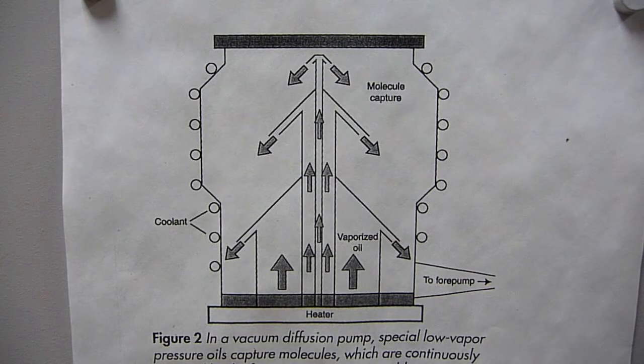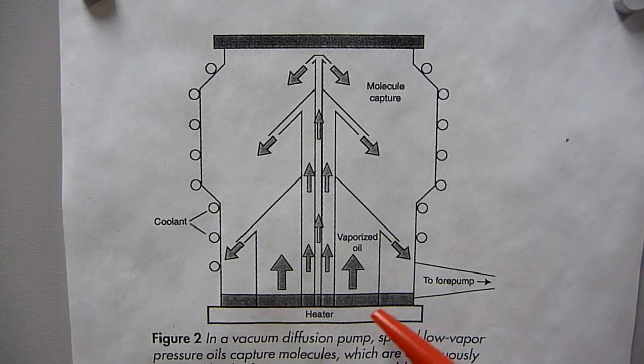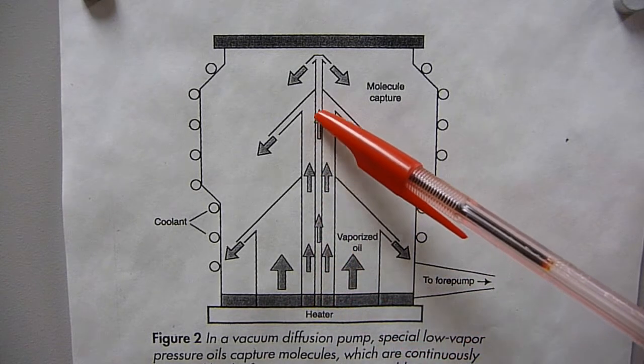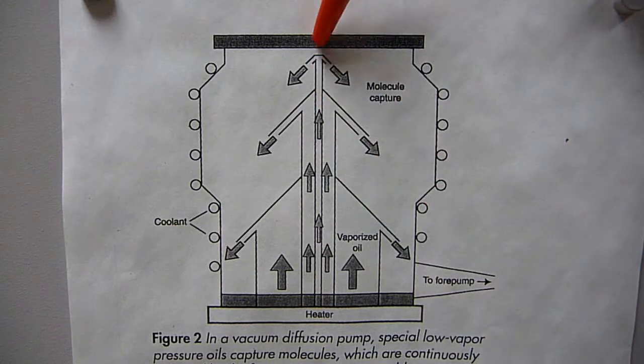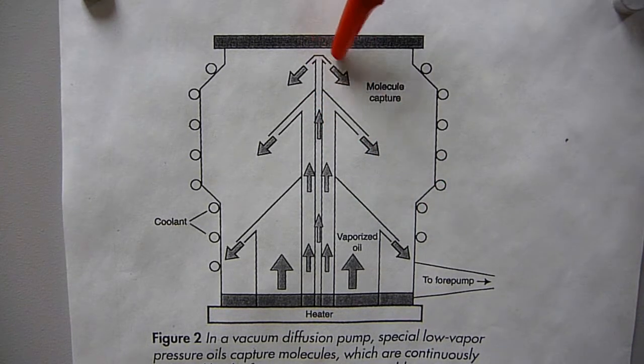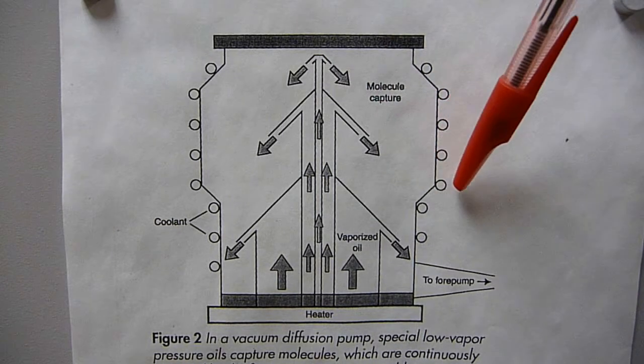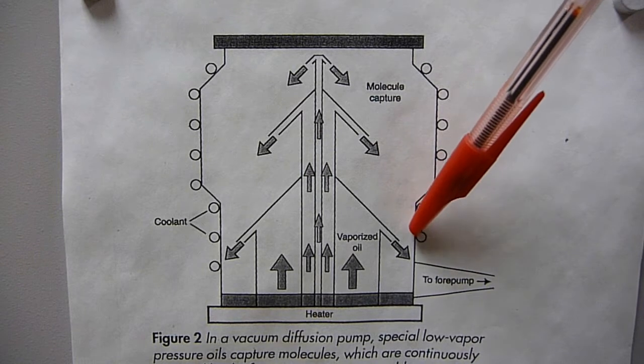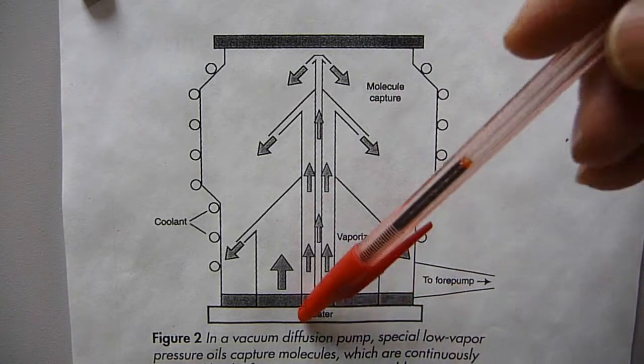Diffusion pumps are over a century old in design, and the first ones didn't have any moving mechanical parts. This one obviously has a moving mechanical part — it has that fan. The oil is heated, the oil vapors come up and are confined mechanically, then directed down into the side. On the outside of the chamber there is cooling, and the vapors condense again — that's how it does the pumping.